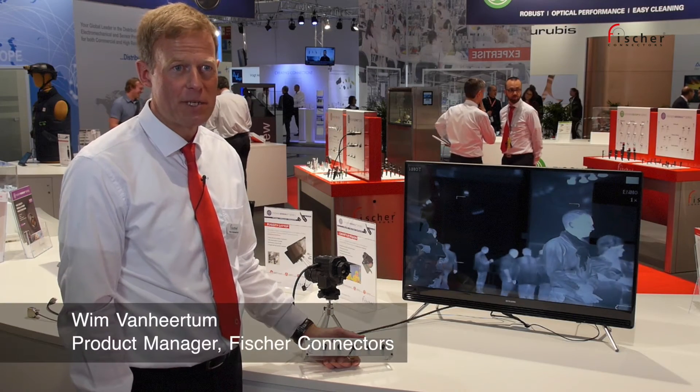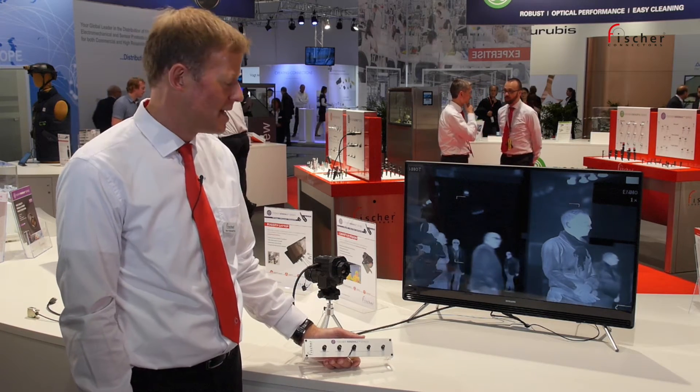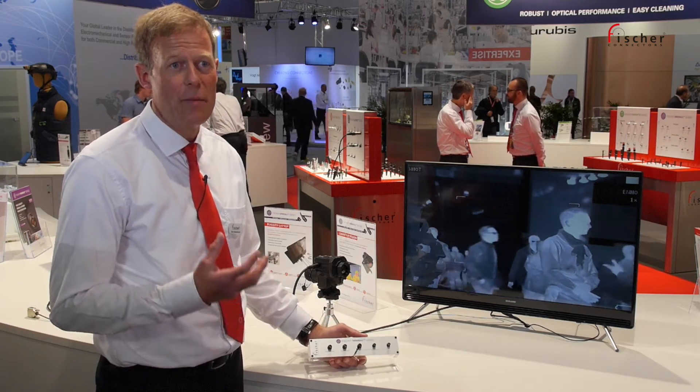Hello, my name is Wim van Heelten. I am Product Manager at Fischer Connectors, and here we're showcasing our Minimax series, which is really a product positioned for high density and miniaturization.